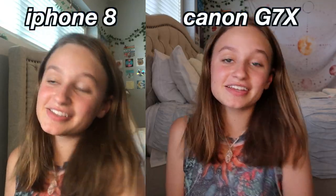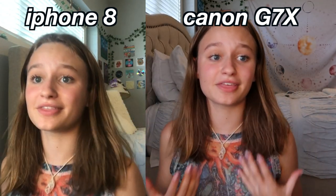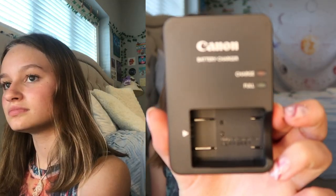I just started recording on both my phone and my Canon to show you the quality difference. The colors on the Canon are already so pretty. You can also zoom in. And look at the auto-focusing — on the camera it focuses on an object right away, versus on my phone it just doesn't do it as well. That's pretty amazing.